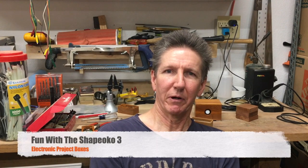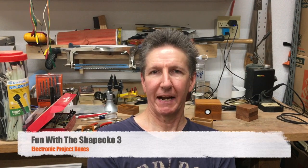Hi, I'm Brent, and today we're going to be talking about some project boxes that I've been making on my Shapeoko. I find them fairly useful for small electronic projects.